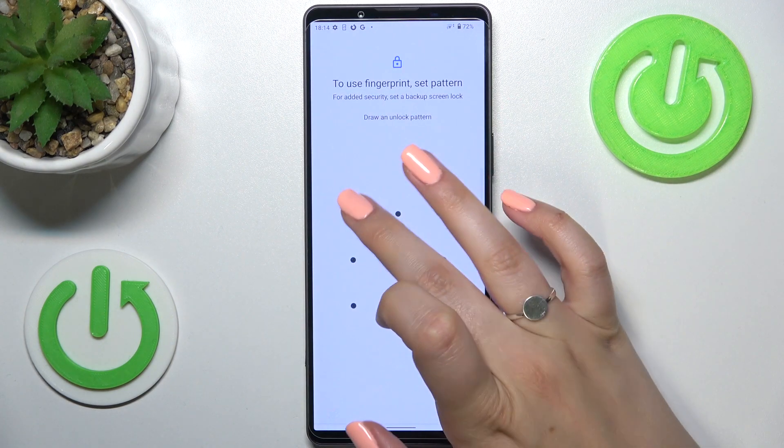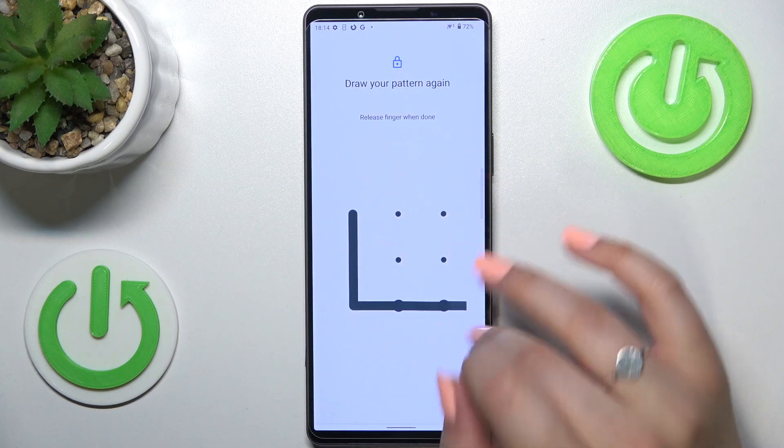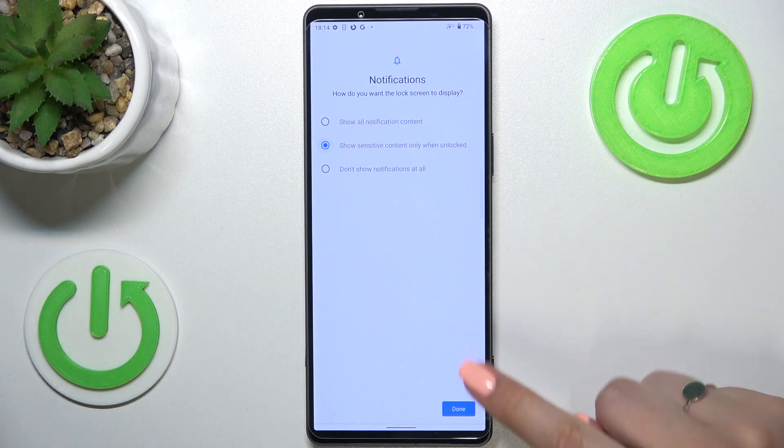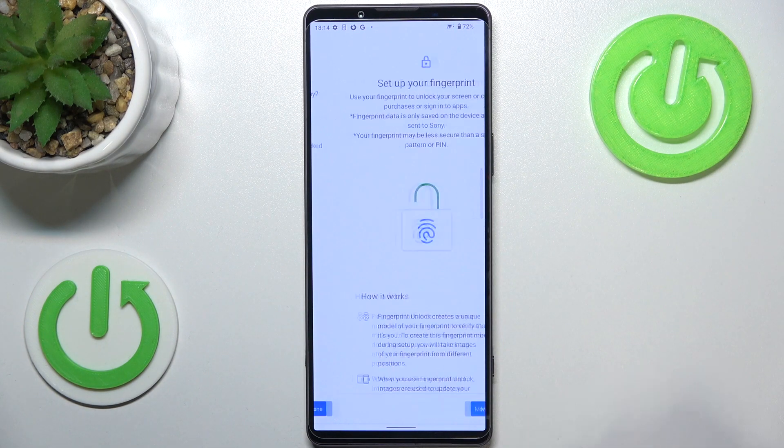Let me pick the pattern. Just draw the pattern, tap on next, redraw it and confirm. Here you can decide what kind of notification content will be shown — show all notification content, show sensitive content only when unlocked, or don't show notifications at all. It's up to you. I will pick the second option, so just tap on it and tap on done.